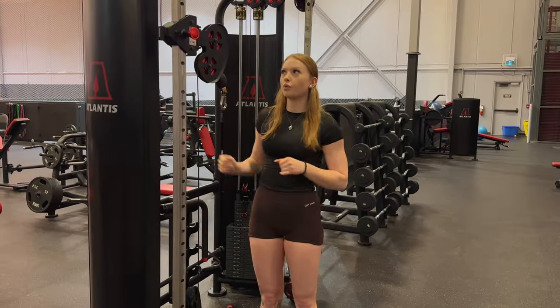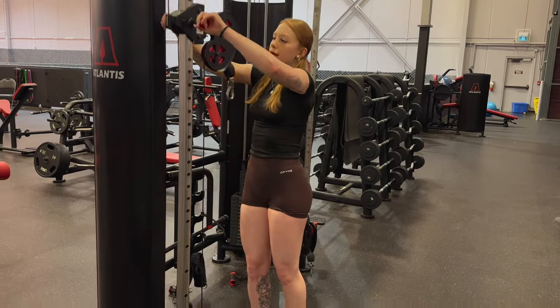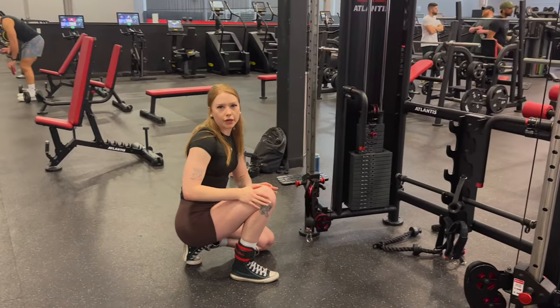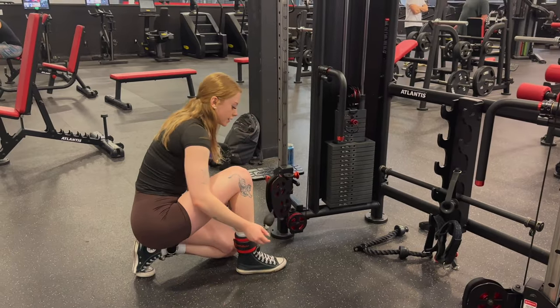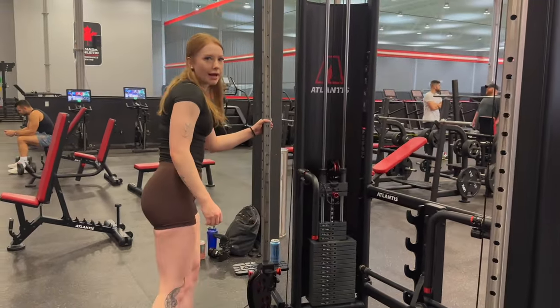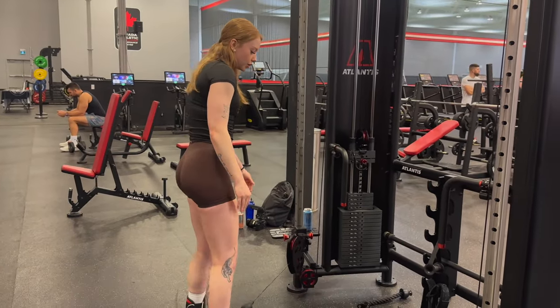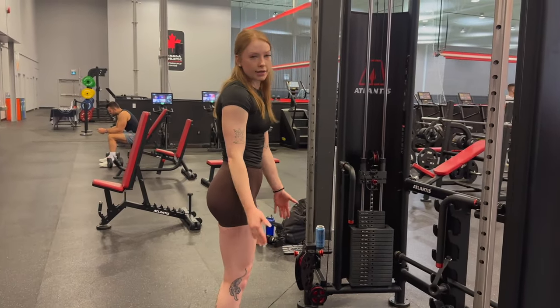First things first, we want to move the cable all the way down to the bottom setting, so we're going to pop this out and move it all the way down. Say this is my working leg — my right side — I'm going to clip it onto the front of the attachment, stand up, take a little step back from the cable, and then since I'm on the right side, take a little step over in that direction and slightly rotate in that direction as well.